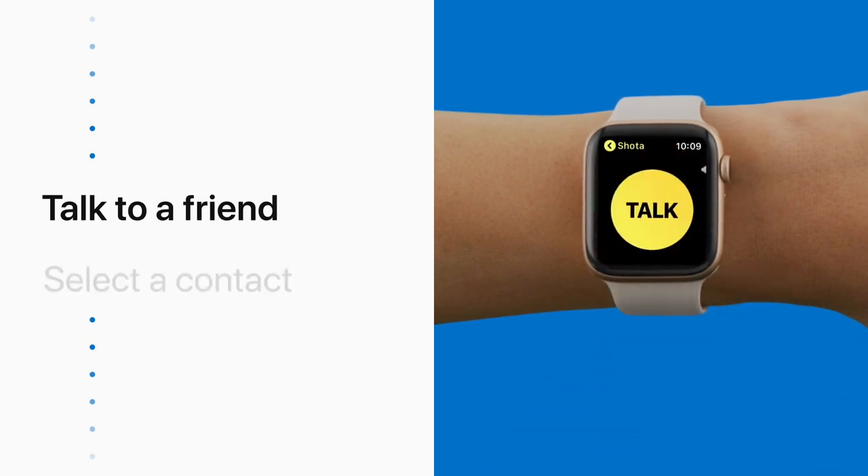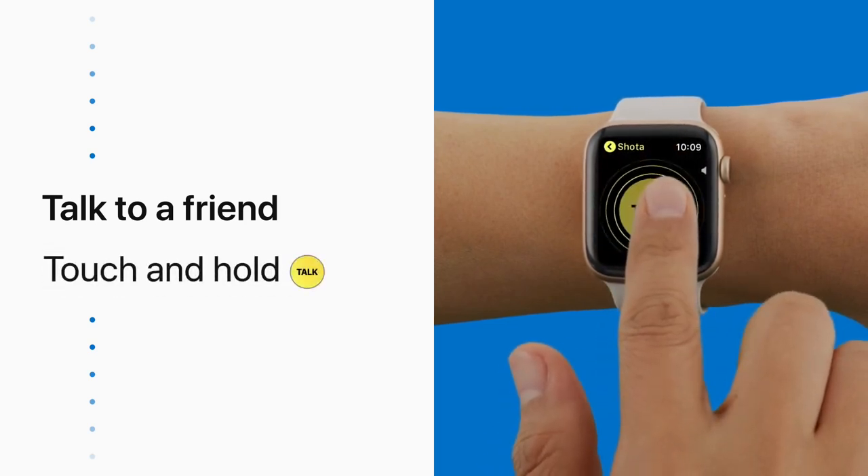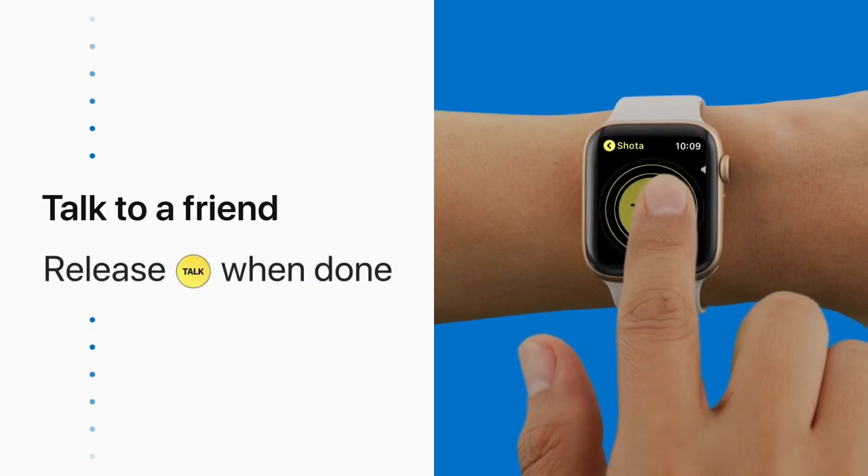Now touch and hold the Talk button again. Got an extra lift ticket? You in? Then release the Talk button when you're done.